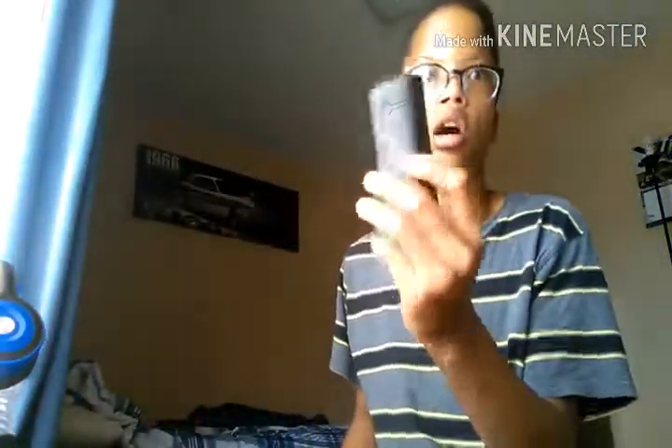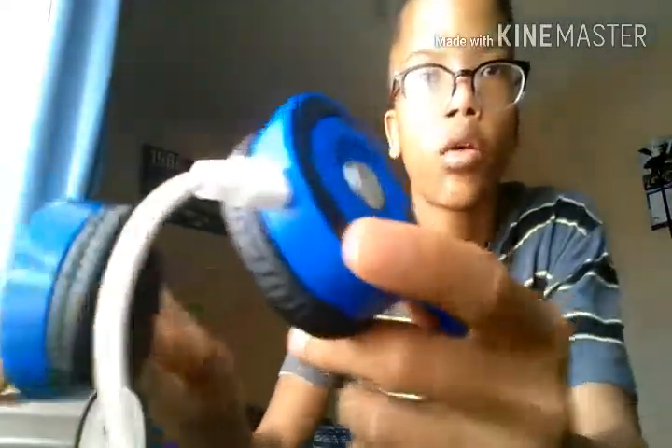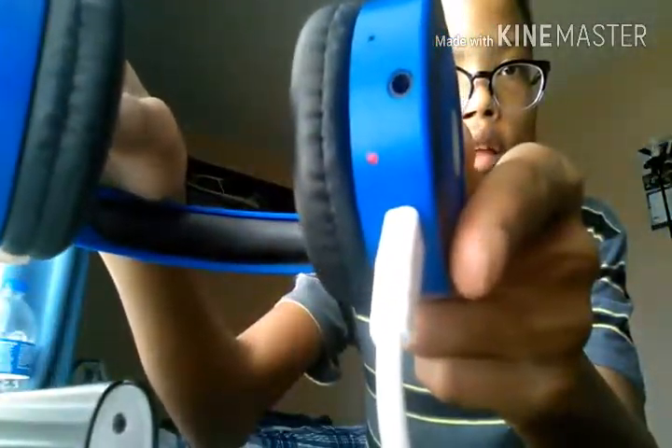Got my portable charger right here. I'll plug this into the little slot on the headphones. You can see there's a little LED indicator there to show it's charging. I'll let these charge for a couple of minutes and then I'll get back to you guys.